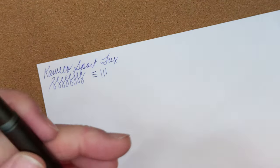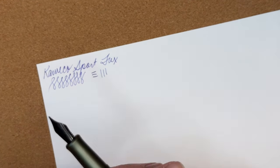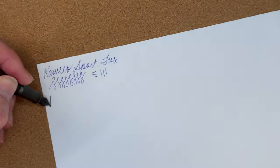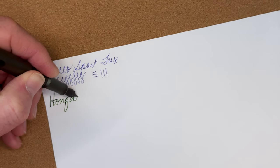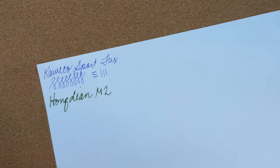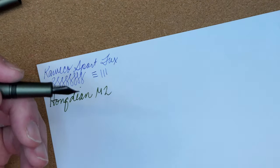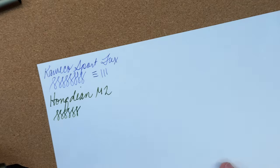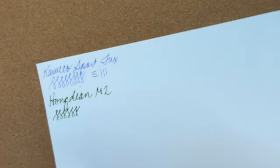This is the Hongdian M2 — that is a fairly wet writer. This is a fine nib, and the Kaweco Sport is also a fine nib, so you can see variation between them. The ink in the Hongdian M2 is Monteverde Olivine — I love it. I love green ink.